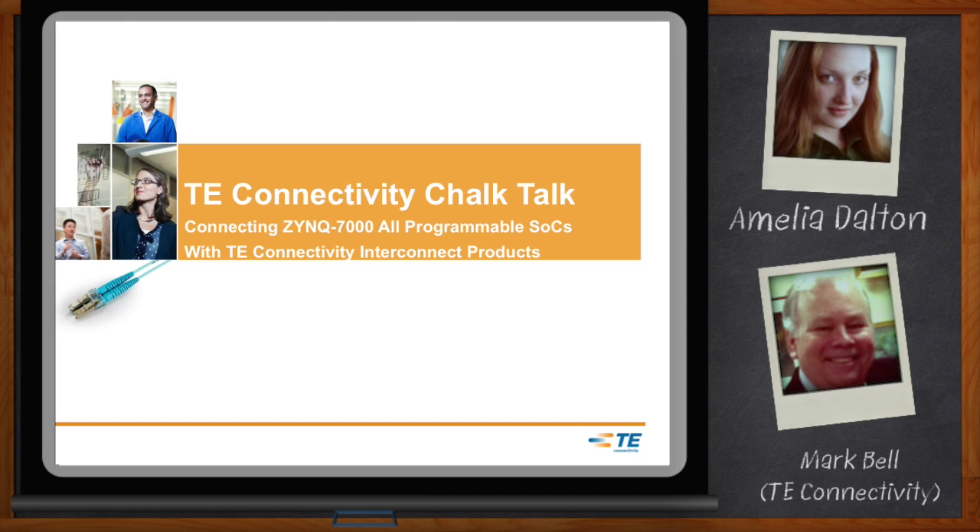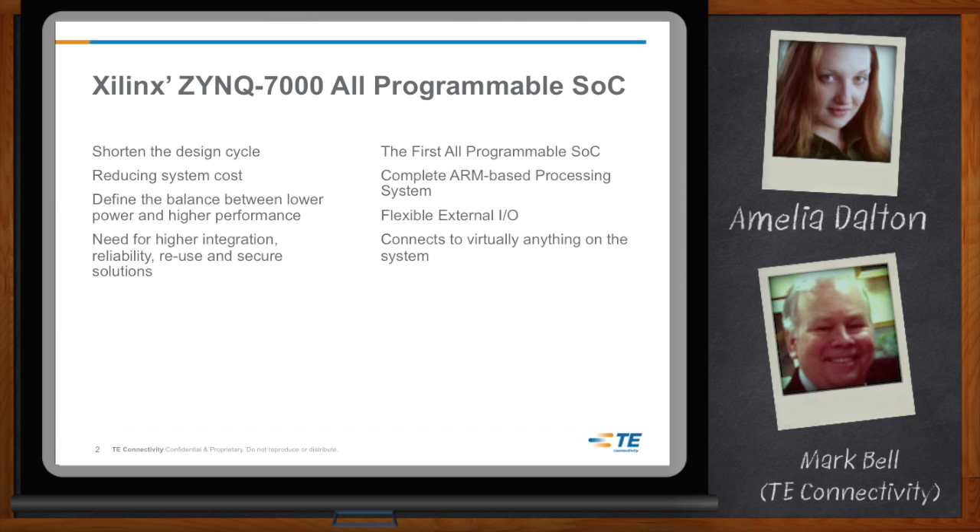Hi Mark, thank you so much for joining me today. Great, so glad to be here, Amelia. So Mark, we're hearing a lot about Xilinx's Zynq devices, but a lot of people don't know exactly what those can do. The Zynq 7000 system on a chip helps embedded developers shorten their design cycle, reduce overall system cost, and define the balance between lower power and higher performance. Let's talk about connecting — anybody who is using these devices will need to connect them to something.